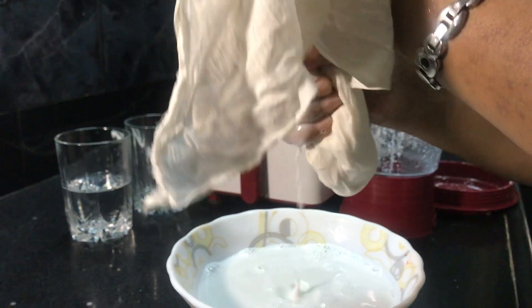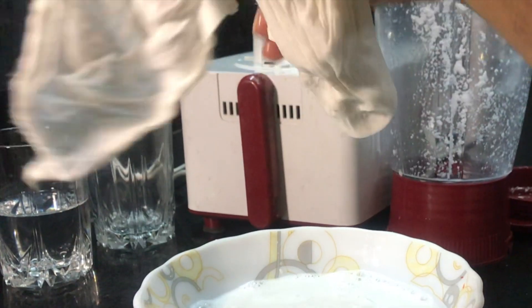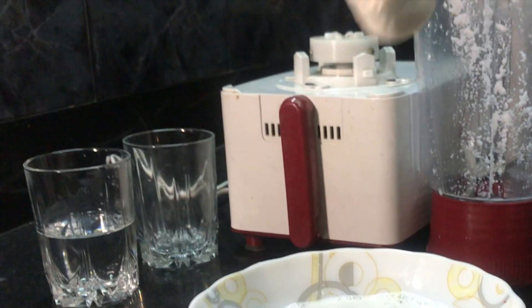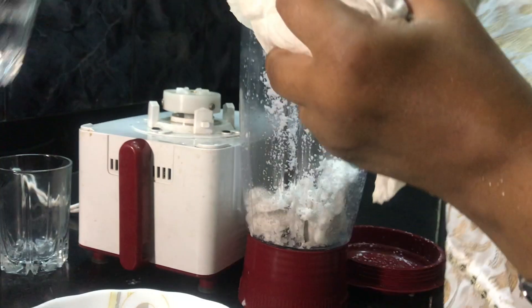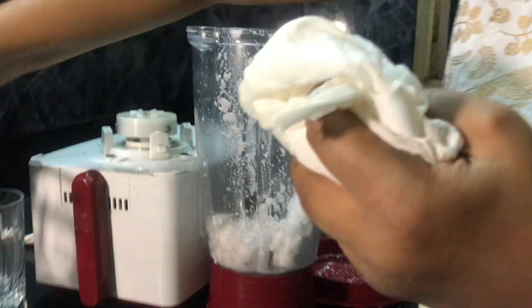If we want, we can also put it in the blender once again with a little bit more water, and a slightly thin coconut milk will come out. Let's go ahead and do that — I had half a glass of water here.